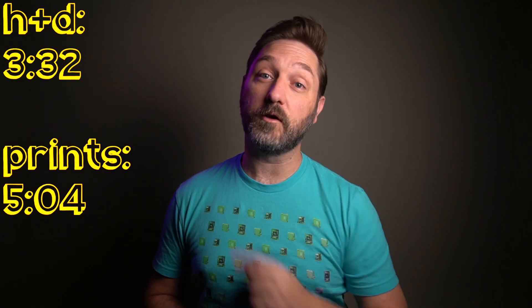I went ahead and got 49 different film stocks — everything I could get in 35mm from B&H and Freestyle. So unless they were out of stock, I got a roll of it. I'm using this portion of the video for all 49 of them rather than record it 49 times. So if you want to skip ahead to the H&D curves or the prints, time codes are right over here.